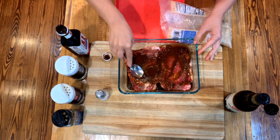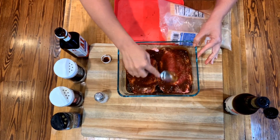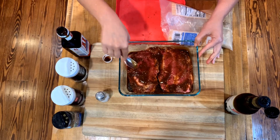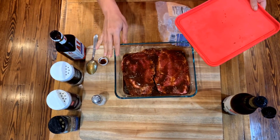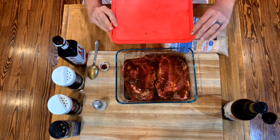I'm going to cover these steaks up, put them back in the fridge, and they're going to sit this afternoon. It probably would've been a little bit better if I'd done this last night and let them sit overnight, but we've got a few good hours to let them sit. The only thing I would say is before you get ready to grill, take them out of the fridge and let them come to room temperature. We'll see you at the grill.